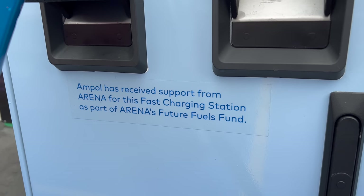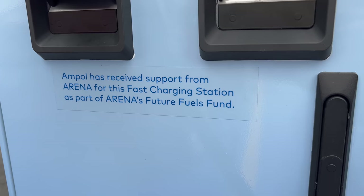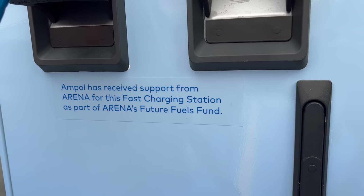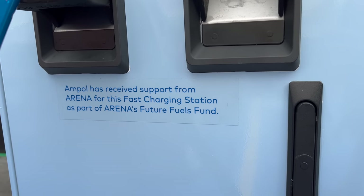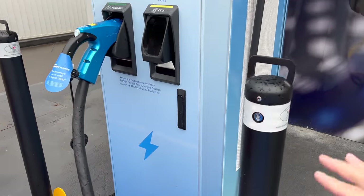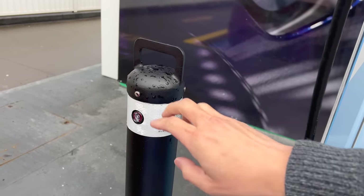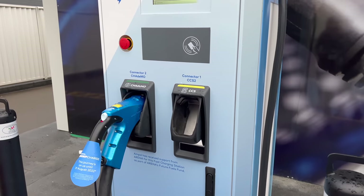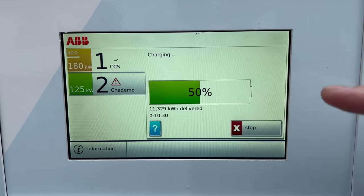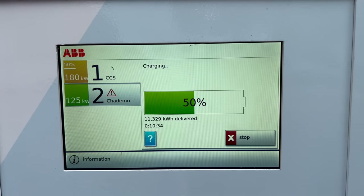It says here Ampol has received support from ARENA for this fast charging station as part of ARENA's Future Fuels Fund. ARENA is of course Australia's renewable energy agency, government funded. There are also some bollards here to protect the unit. At 50%, 11 kilowatt hours have been delivered and 10 minutes have elapsed.